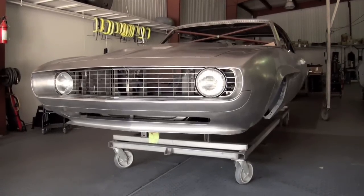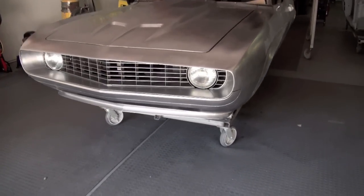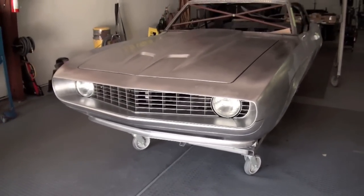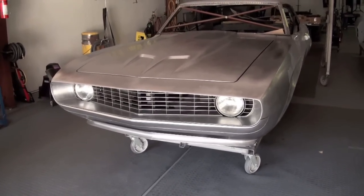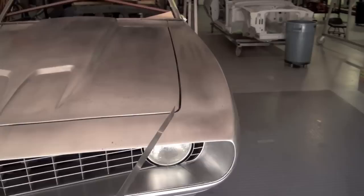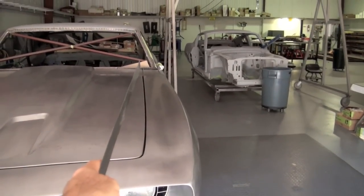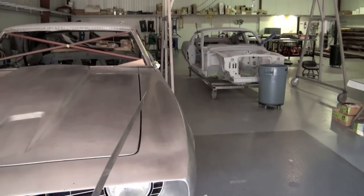1969 Camaro — we call her 'Dead-On.' As you can see, we did quite a bit of custom metal work to this one and the front end is coming along looking pretty good. On the hood, we rounded the corners and you can see all the way down to the end of the hood and fender as a rounded taper.